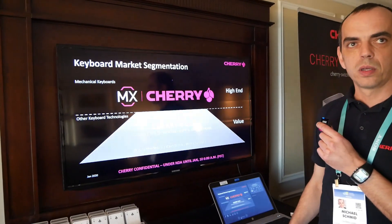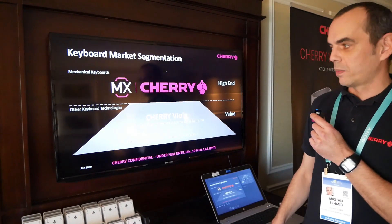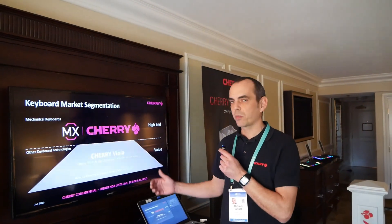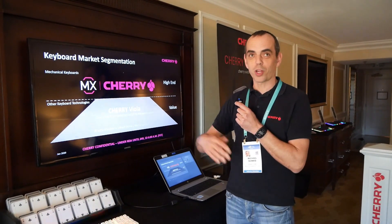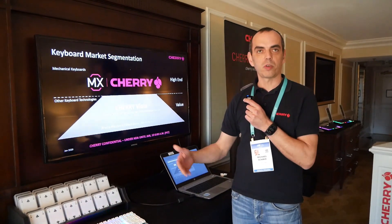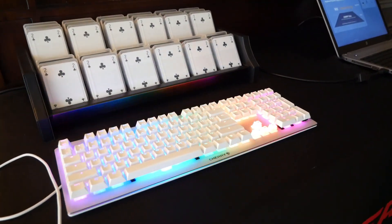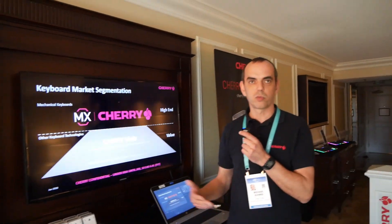Is this specific to the gaming market, since you do have your own membrane switches for the office market — is this chart just showing the gaming market? It's not just gaming, because I don't think customers, especially in the value market, will buy two kinds of keyboards — one for gaming and one for typing. So it has to be an all-around keyboard that can fit every usage scenario. We introduced the Viola switch as a gaming switch because it's RGB lighted, but you can use it for office and typing as well because it has a very nice typing feel.